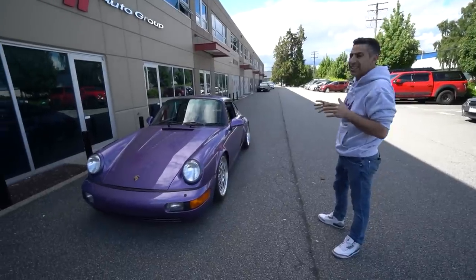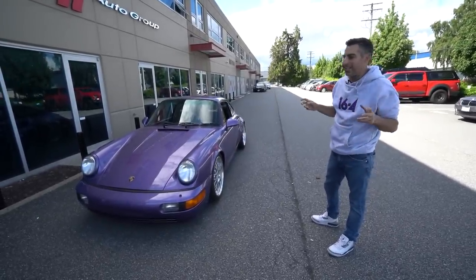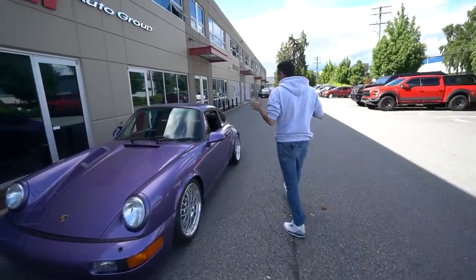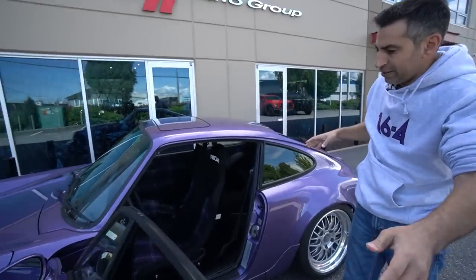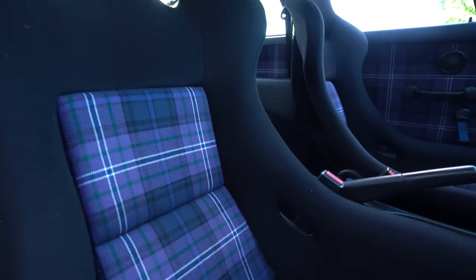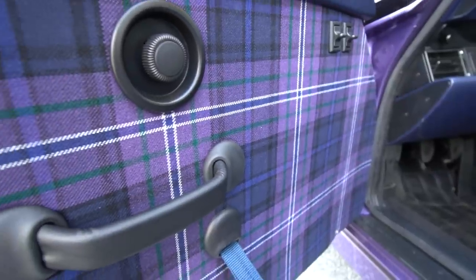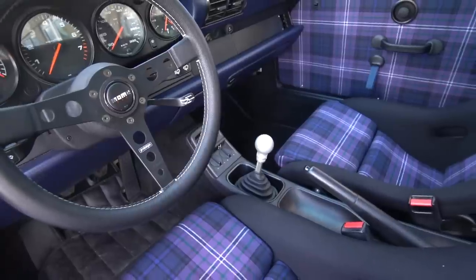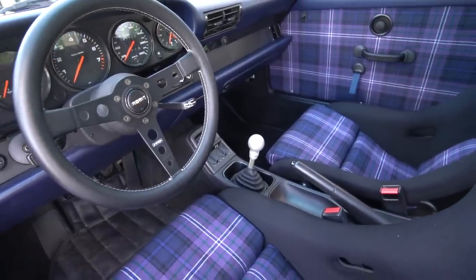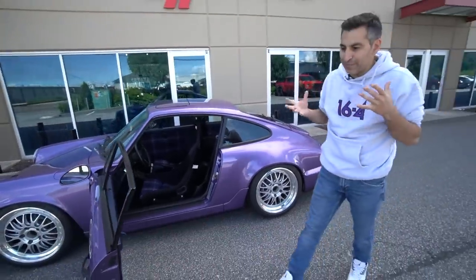Unfortunately this car didn't have the original interior in it, so I stuck with an RS style theme. As an RS, it has no back seats. We have Recaro seats, and we sourced this tartan fabric from Scotland to match the purple — so it has the purple, the blue, and the white in it. Overall, we made this cool little pocket racer. Listen to it — it's solid, it's perfect.